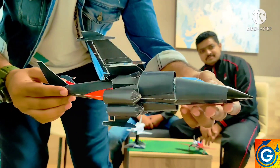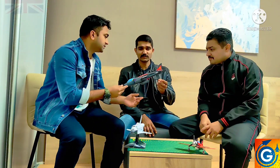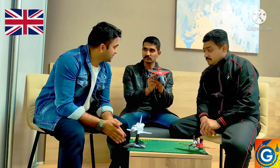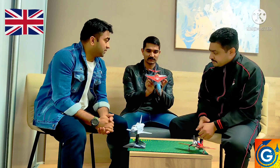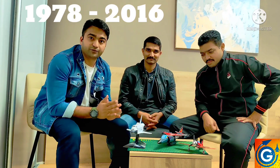This model belongs to England's Royal Navy. It was invented in 1978, and the Royal Navy retired this model in 2006. Other than the Royal Navy, it was also with the Indian Navy, and India retired this model in 2016.